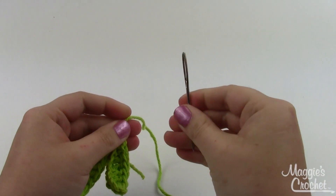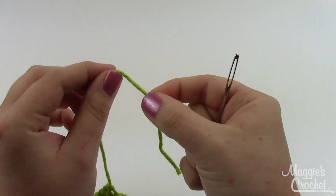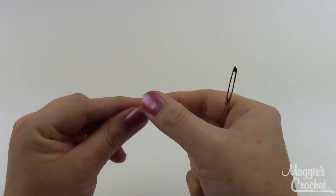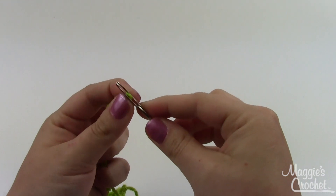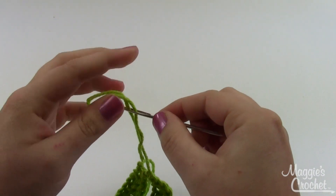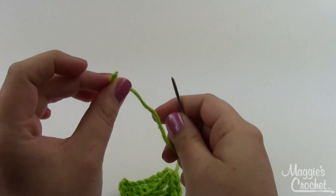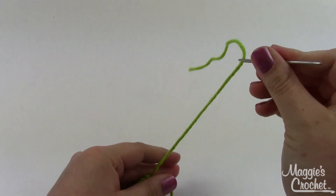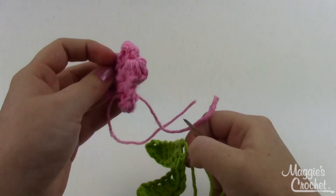Grab your yarn needle — I like one with a nice big eye. The easiest way to thread it is to take your yarn, fold it in half, pinch it between your fingers, and then wiggle your yarn needle over it. That's a lot easier than trying to thread just the end through the needle. Then we can take our flower and sew on some leaves.